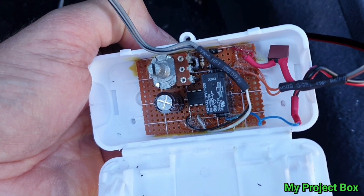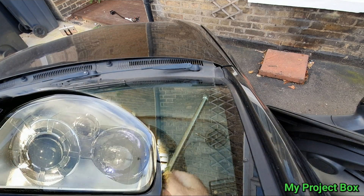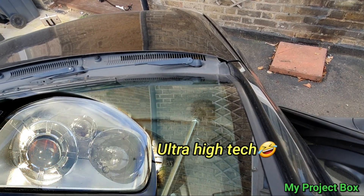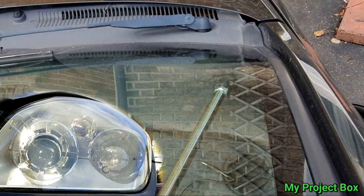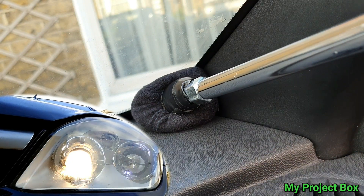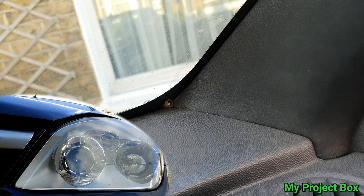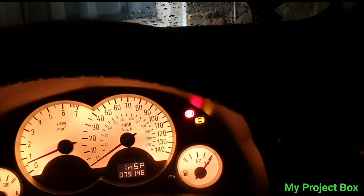Now for a test — we block out the light on the dash sensor using an ultra high-tech method: a sock attached to the end of a stick. This simulates nighttime and as you can see the lights come on each time we block the sensor, so it works perfectly. Then for a real-world test at night — starting up the car, the automatic lights come on. And of course you won't have a flat battery because the moment you turn off the ignition, the lights turn off.